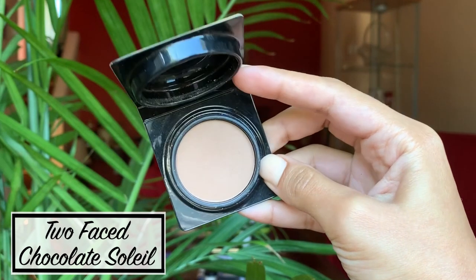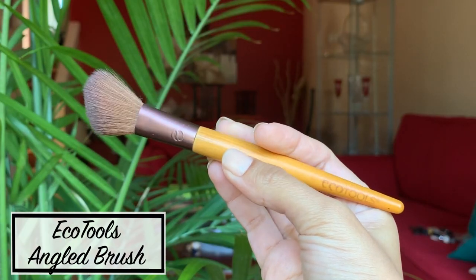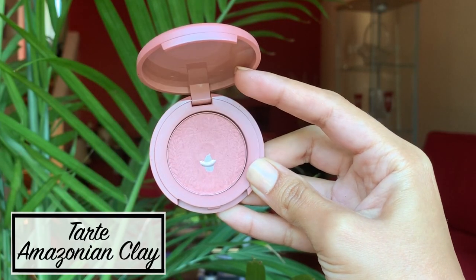Now let's add some color to my face. I use this bronzer by Too Faced along with an angled brush by Ecotools. To contour, I apply the bronzer under my cheekbones, under my jawline, and along the sides of my face — basically it looks like a number three. I also apply some on the top of my forehead for a sun-kissed look. The bronzer really defines your face. I also use this blush by Tarte — I smile and apply it on my cheeks, blending it in with the bronzer.